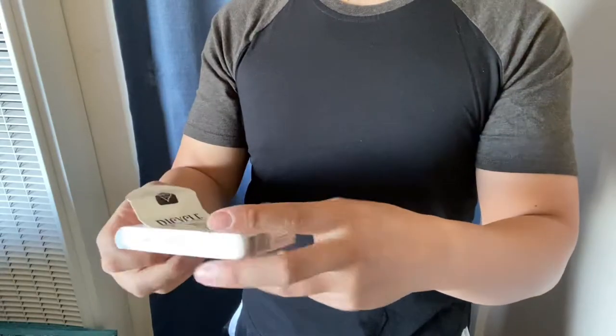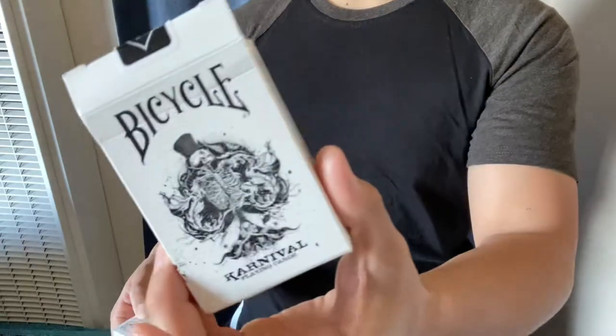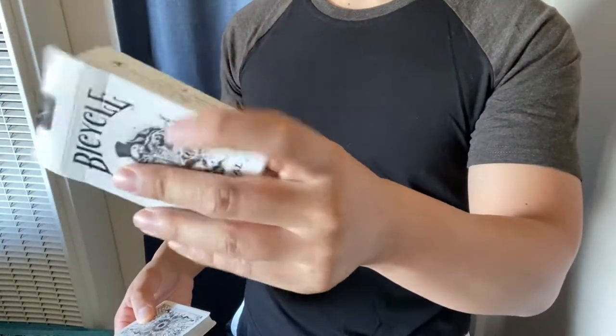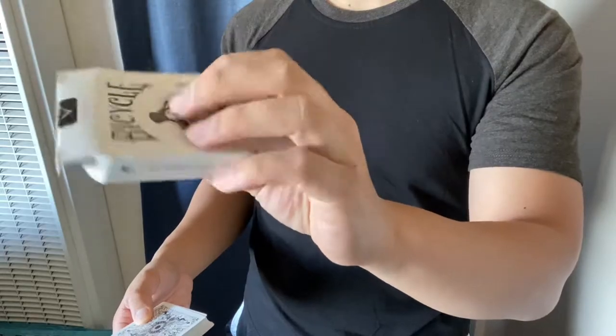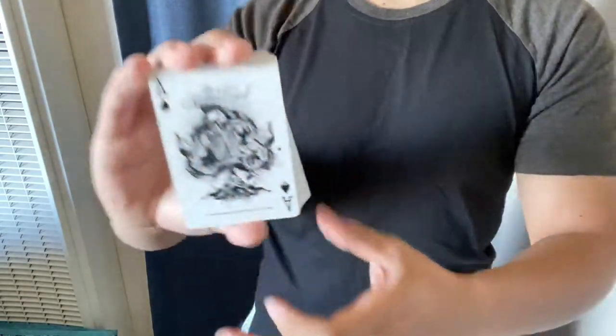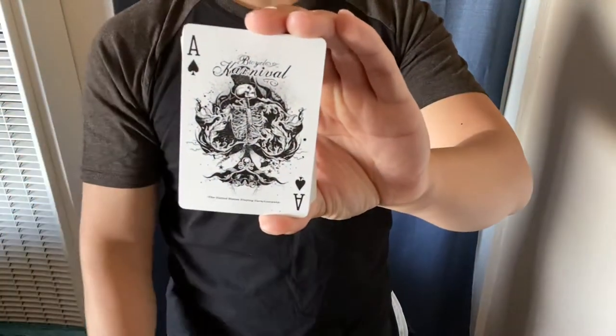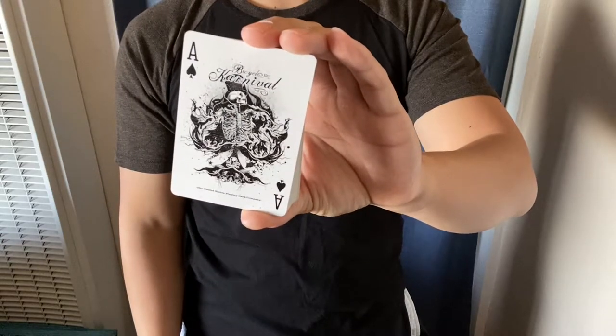Let's take a look at the cards. These are really cool, by the way. The Ace of Spades on the box here, it's nice. The box texture, it's standard. Here's the Ace of Spades. It's huge. It's very cool. The artist is Sam Hales.